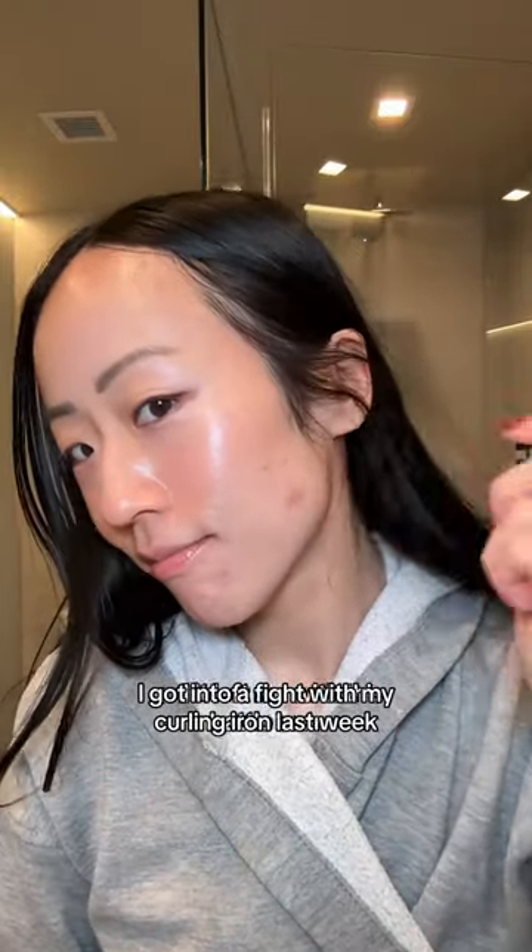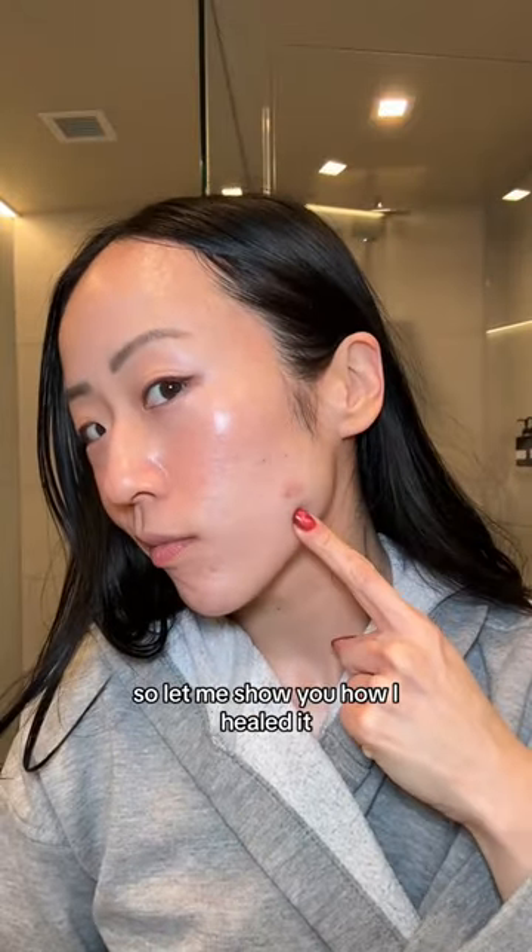I got into a fight with my curling iron last week and it left me with this battle scar, so let me show you how I healed it.